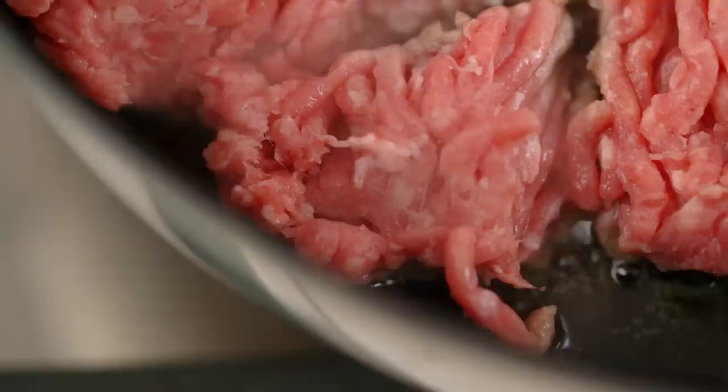What I want here is for that meat on the bottom to get a really good chance to get all that caramelization I was talking about. And you can't get that if you're messing around with it. So just be patient for about four or five minutes.